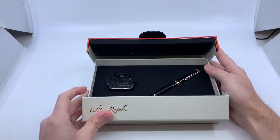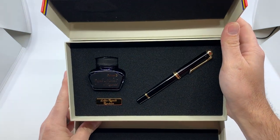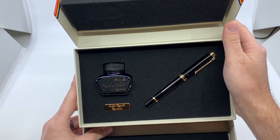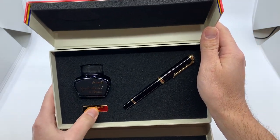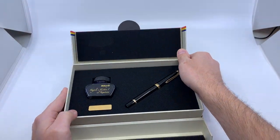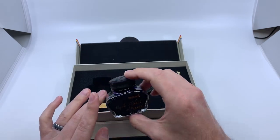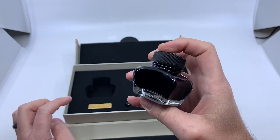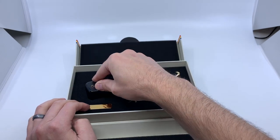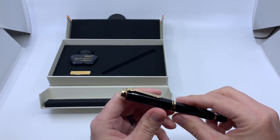The box opens like so, and we see the fountain pen, a bottle of specially labeled ink, and this little brass placket that says the Royal Edition. The ink looks like Pelican's standard Royal Blue — nothing too fancy there. And the pen itself is what impresses.